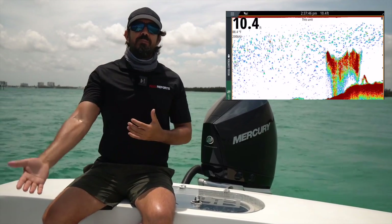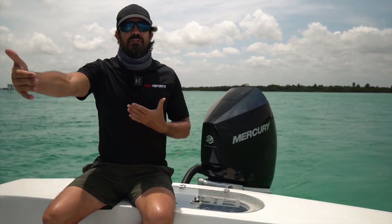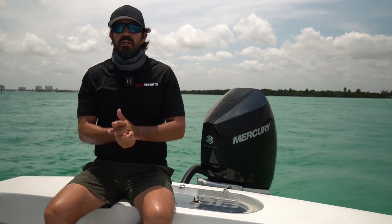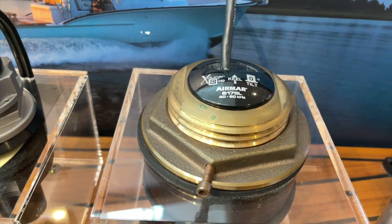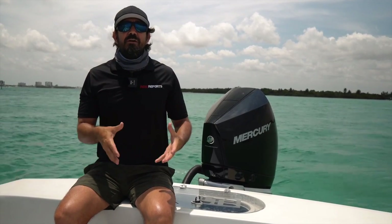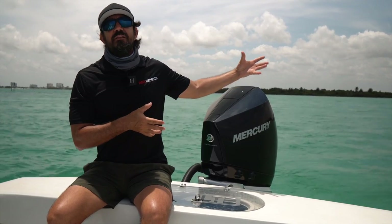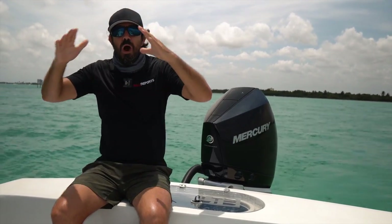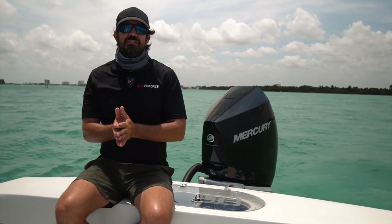However, if I was going to be doing swordfishing or deep dropping in water far greater than a thousand feet, this particular transducer isn't going to work well — it's just too high of a frequency. For that you're going to need a low frequency, which is like the bass in that speaker analogy. That's the boom sending a wide array down deep, and that's how you can mark swordfish and deep-drop fish. Knowing what frequency you need is determined by the type of fishing and how deep you're fishing most of the time.